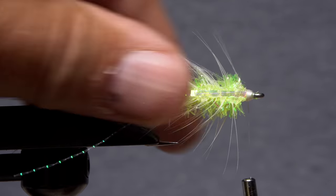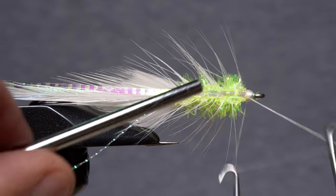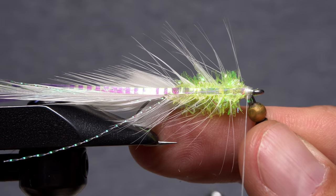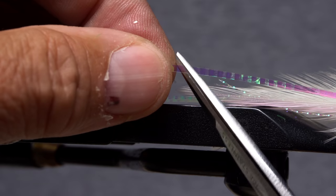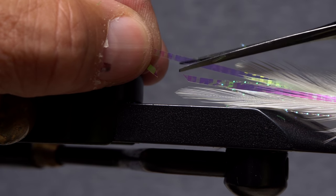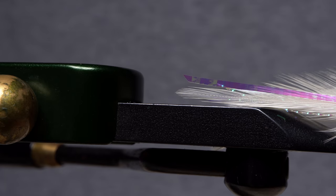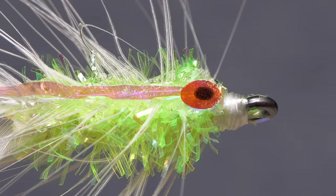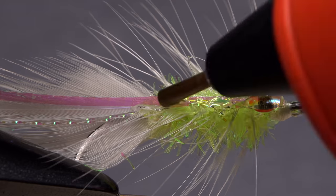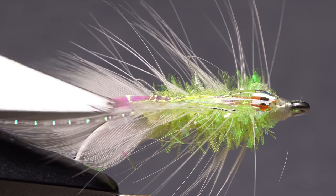Build up a nice little head on the fly. Do a five or six turn whip finish, seat the knot well, and snip your tying thread free. Trim the lateral scale to the same length as the longer hackle feathers — angled cuts look best. Apply the stick-on eyes to each side of the fly at the back edge of the thread wraps, then run a bead of hot melt glue over the eye and down over the top of the lateral scale.